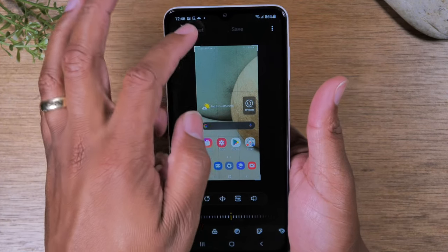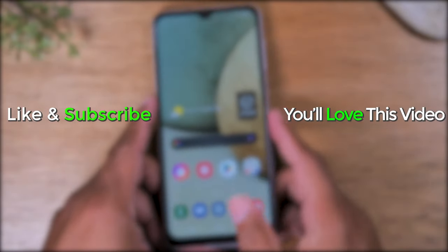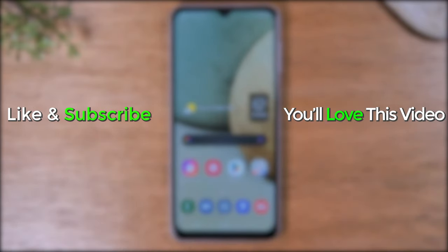So anyway, that is how you take a screenshot — hope you guys found that helpful. Make sure you like, favorite, and share if it was helpful. Hit that subscribe button and stay tuned for more videos. Take care and as always have a good one.